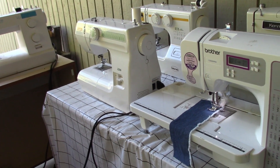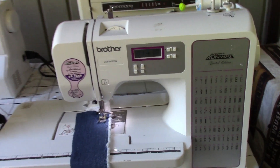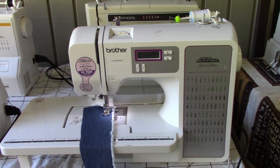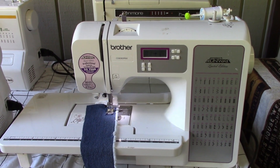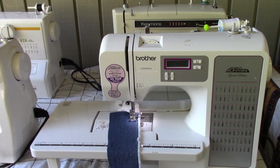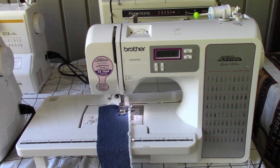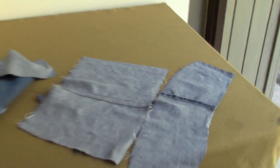Hello everybody. In this video we're going to talk about jeans, specifically the inseam of your jeans. Let's say you are in the hunt for a sewing machine — it's that time of year, school's about to start, and you want something that could hem jeans and do little projects. So what I have here are two different common types of inseams for jeans.